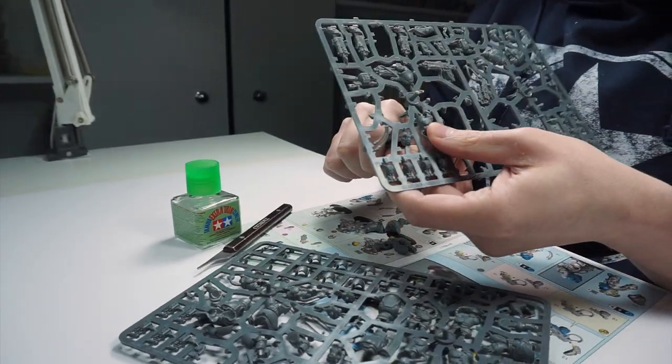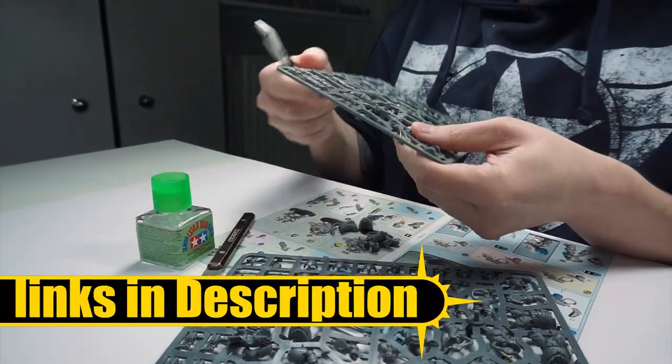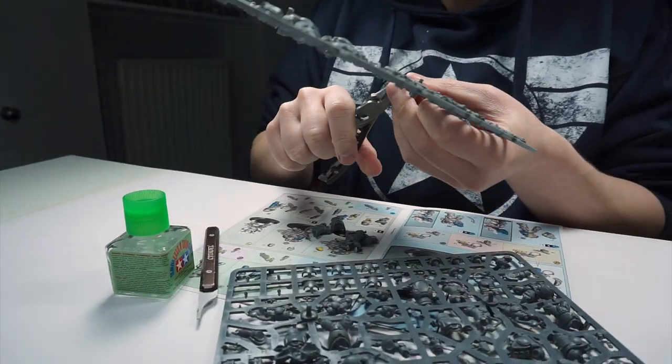Welcome to Tabletop Ready, my name is Michael and in this tutorial I'm going to be showing you how to paint Iron Hands. I'll put the brushes and paints I use in this tutorial in the description below, as well as putting them on the screen when I use them.